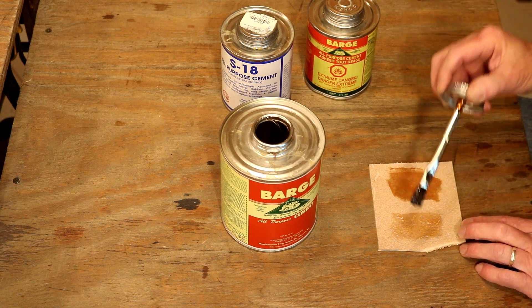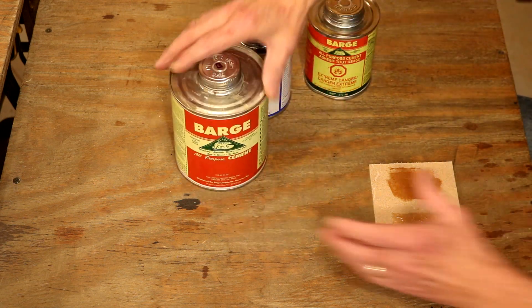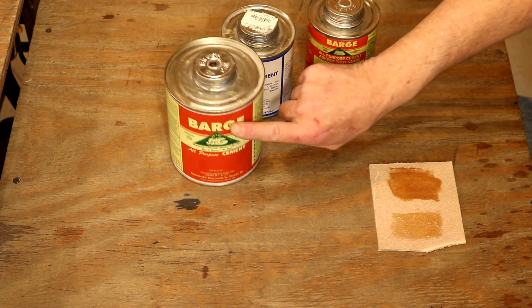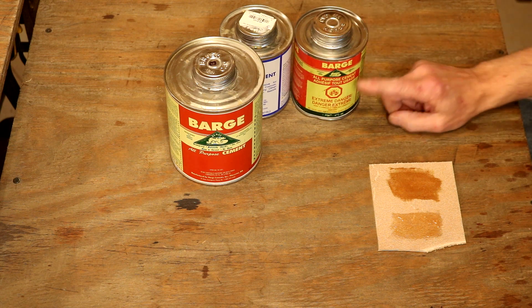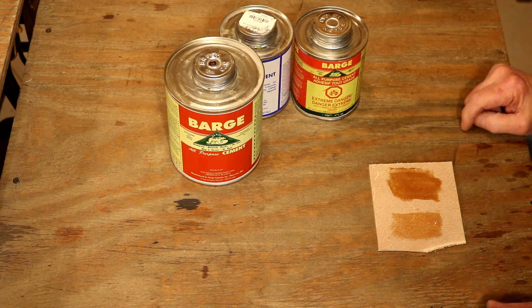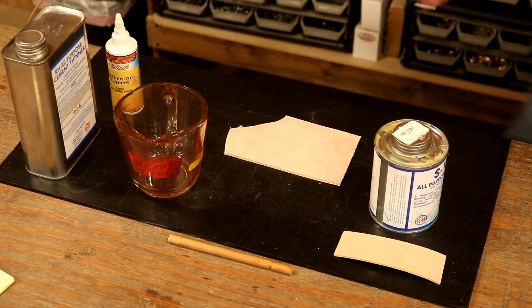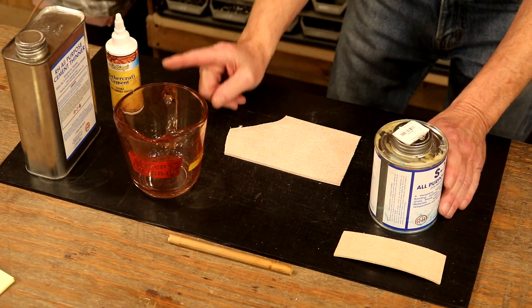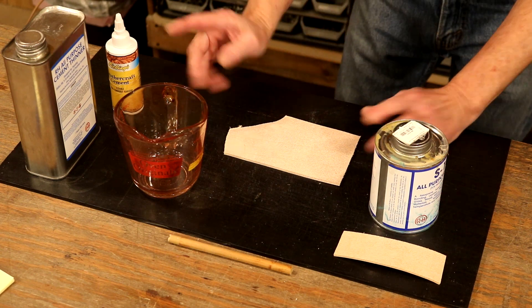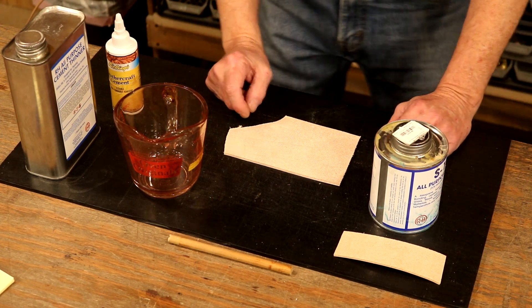That's an absolute mess right there. So, let's step over to our main table. I think this may be gone — my fault, not Barge's. But I've got a can over here that's not as far gone. Let's add some thinner and see what we can do with it. Let's keep in mind, both products are flammable, and we need good ventilation. Let's be careful with these and keep our shop safe.